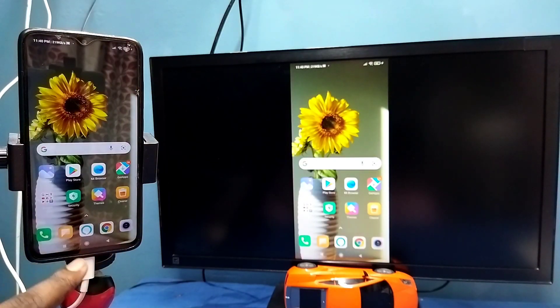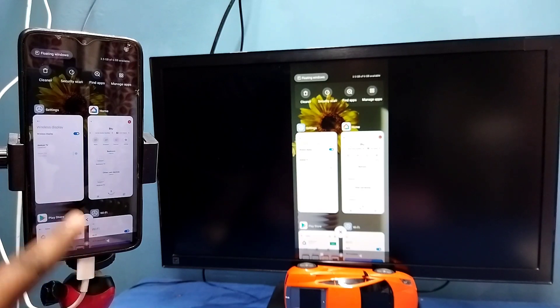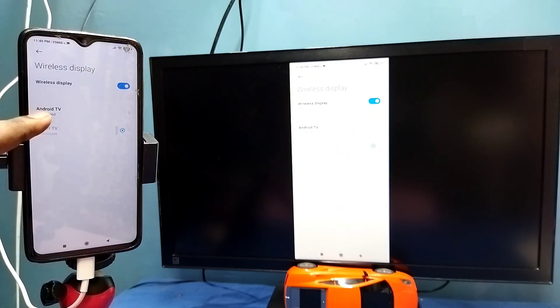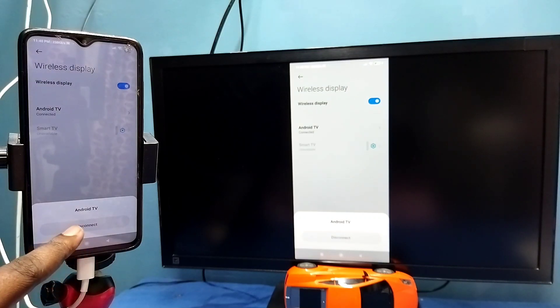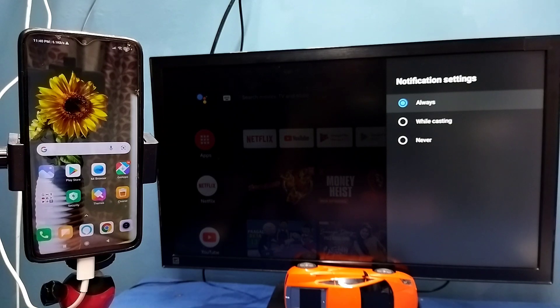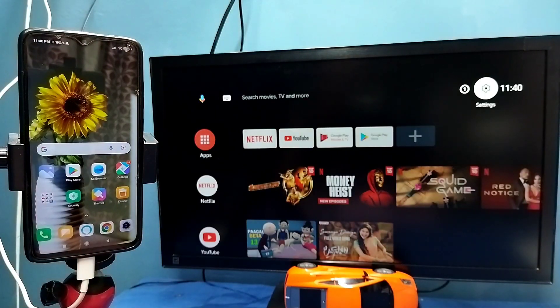If you want to disconnect, go to Settings → Connection and Sharing → Wireless Display, then tap on the connected TV name, then tap on 'Disconnect.' See, done — it's working. So these are the two methods — please try it.